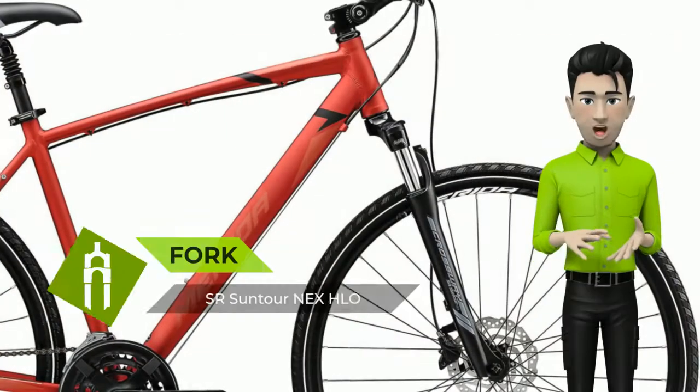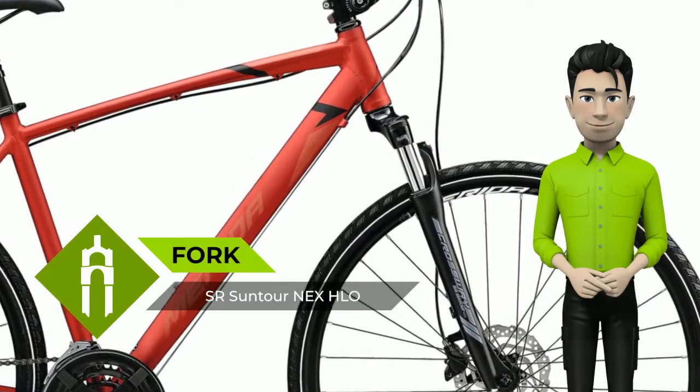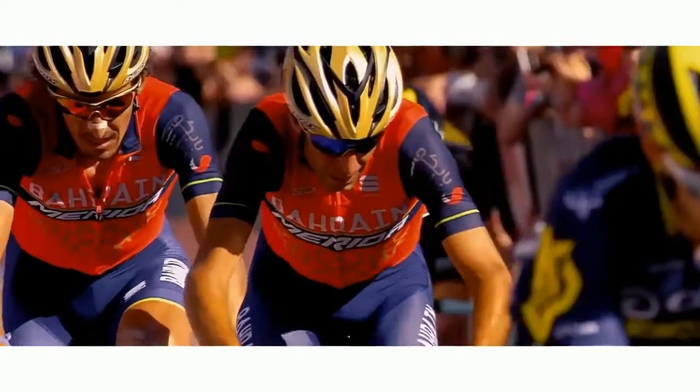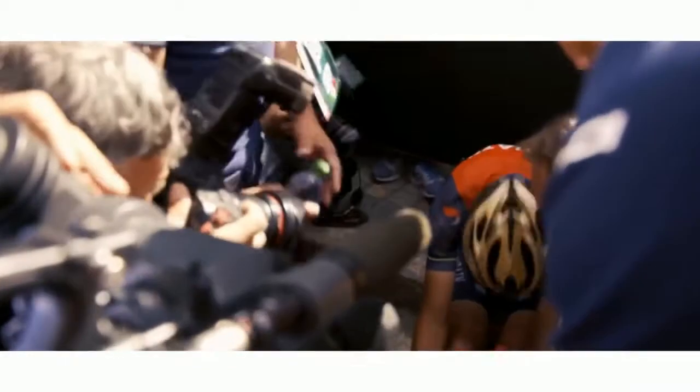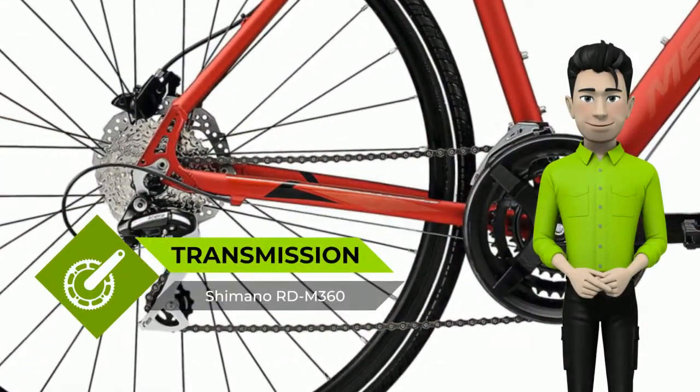Crossway Speed Frame: 6061 double-butted and technoformed aluminium frame, equipped with mounts for rack, mudguards and kickstand. Comfort R Crossway models are equipped with suspension forks and suspension seat posts on most models, to iron out any surface bumps.